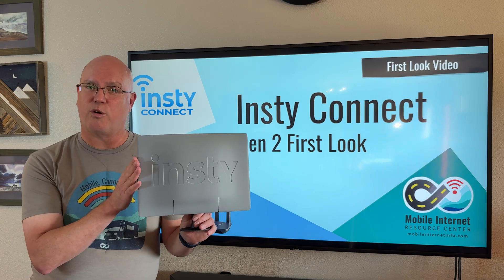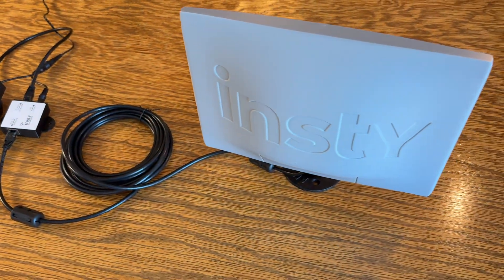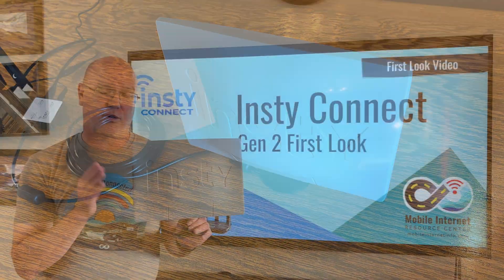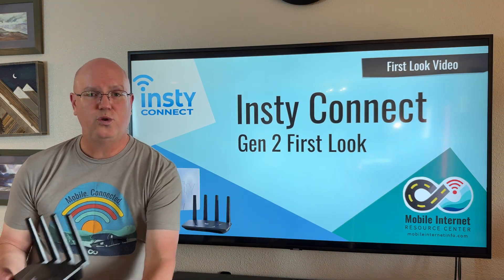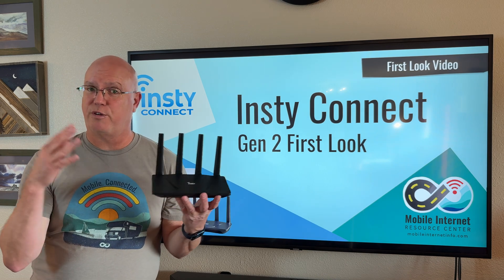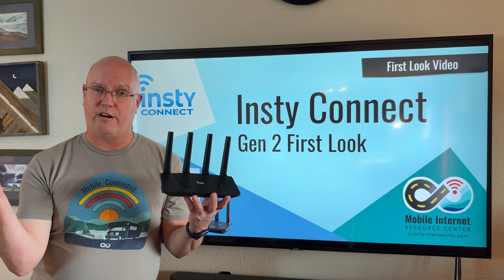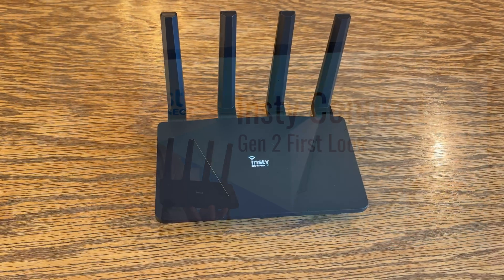This is powered via Power Over Ethernet (POE) via an Ethernet cable that goes to a Power Over Ethernet injector, and then that is connected to the Gen 2 router. What this router does is provide your local area network inside your RV so that you can take advantage of that cellular signal.